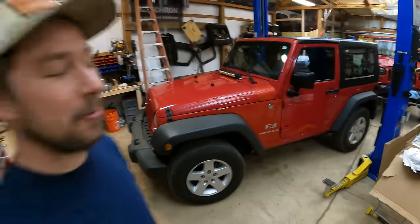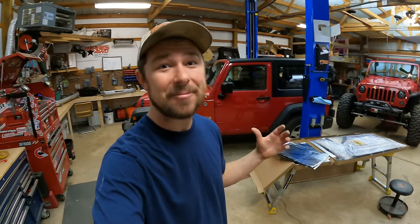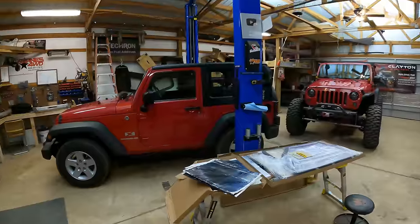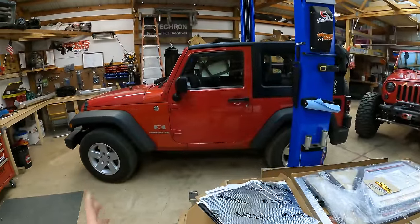Welcome back to the channel and welcome back to another video. As you can tell, we have the new JK up here in the shop for its first round of upgrades. Now believe it or not, we're actually not doing a bunch of off-road upgrades — it's quite the opposite. We're going to start off with some interior upgrades, and this is definitely kind of a daily driver mod.